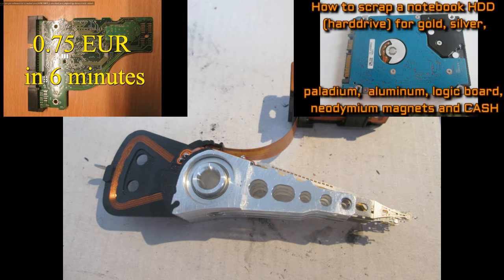This video won't be about how to scrap an HDD. If you want to see such a video, watch my previous two videos.